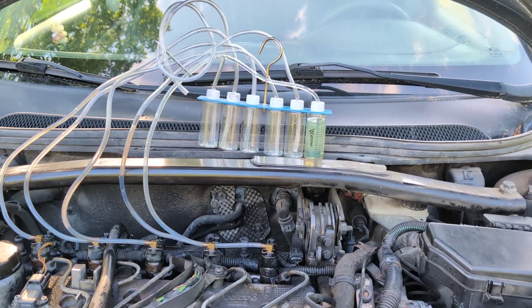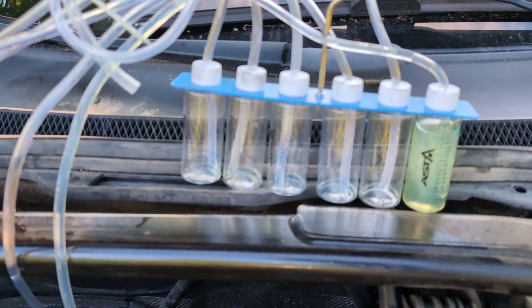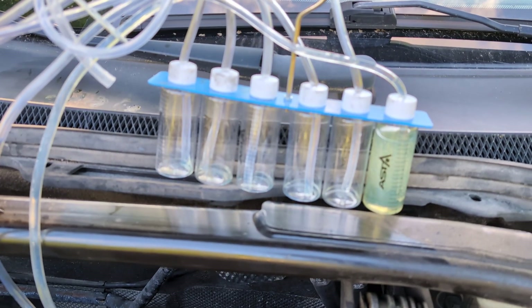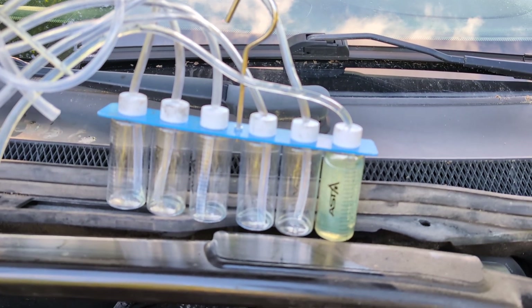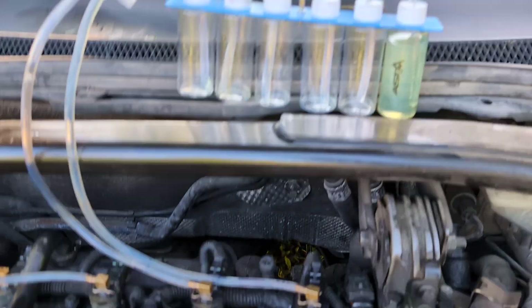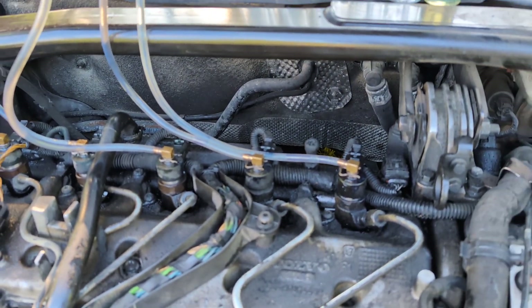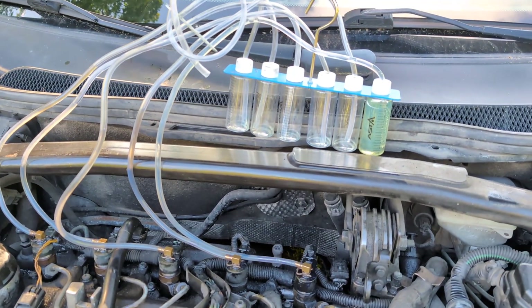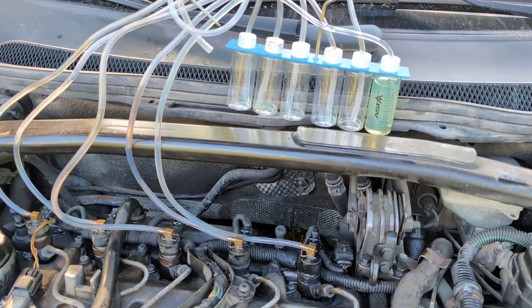You can see the rest of them didn't even start filling the tubes. So we're going to start with replacing injector number five, and this will most likely sort out the not-starting issue.